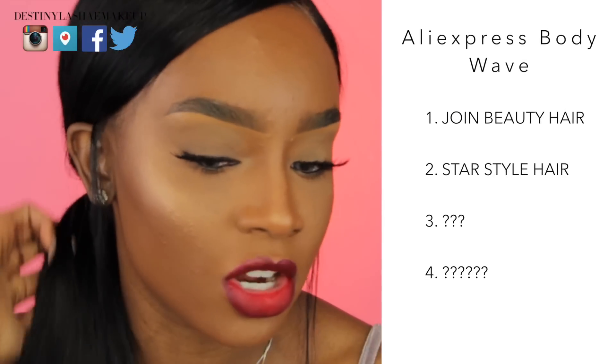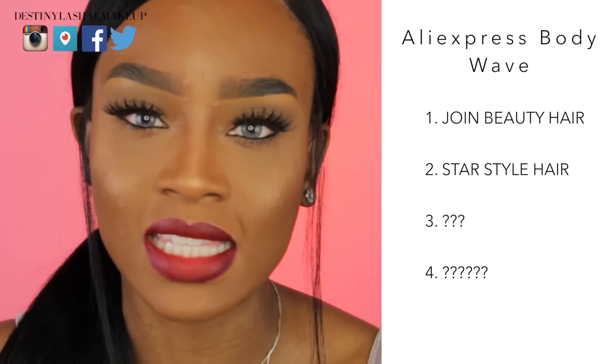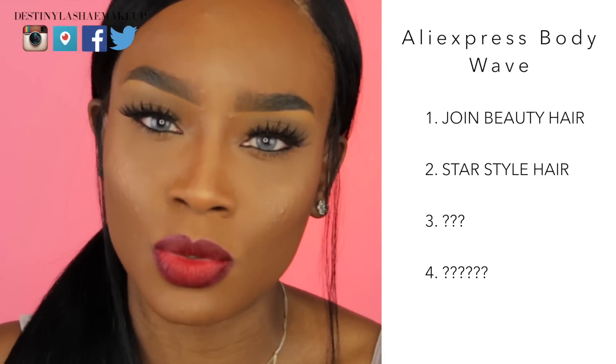I'm still going to rank this hair in the body wave category because that's what it is — a body wave texture. I had to sit here and think for a minute because I have reviewed other body wave hair, but this hair has to be number one right now. The last hair I reviewed that was body wave did not hold its texture at all, so they're both the same in that regard, but this hair is number one for me right now in body wave texture because it's just so nice and silky smooth.